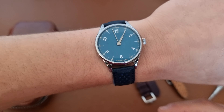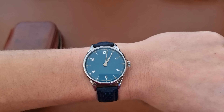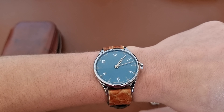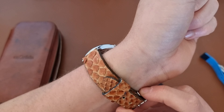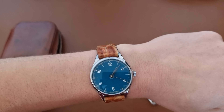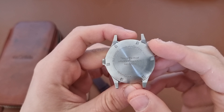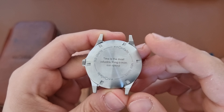I will definitely wear it with this one when going to meetings at work. I also have this python leather strap, which looks quite nice on the watch. At the back, as I mentioned, I have the inscription: 'Time is the most valuable thing a man can spend.' You can also see 'Old Crafts, Anordain, New Hands' — quite nice.